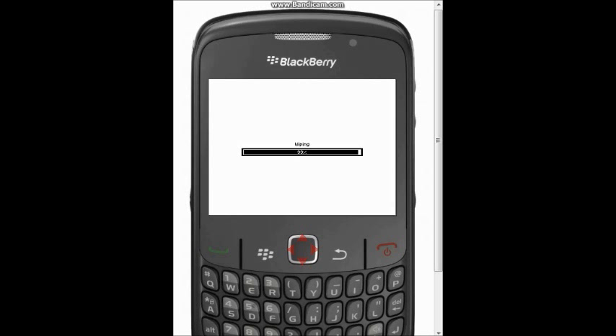It's also useful if you're going to be selling your phone second-hand and you want it to be brand new with none of your details on it. If you've enjoyed this tutorial, you know what to do. Lee from the Lee Store saying goodbye — bye, thank you!